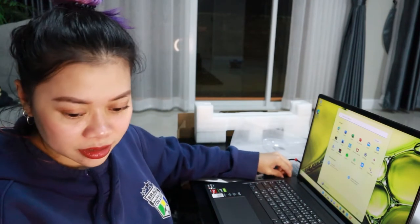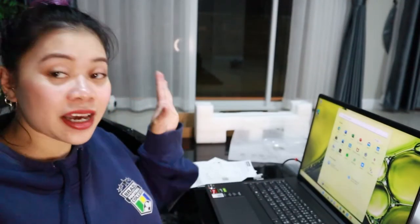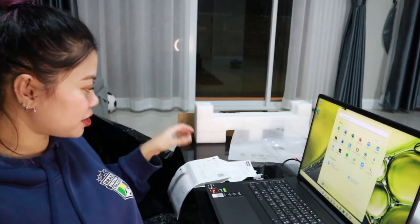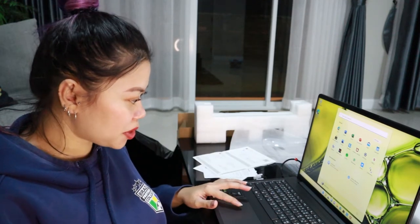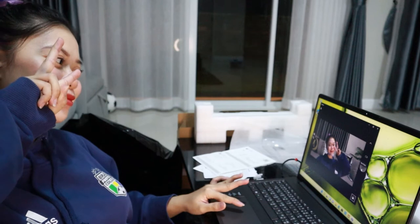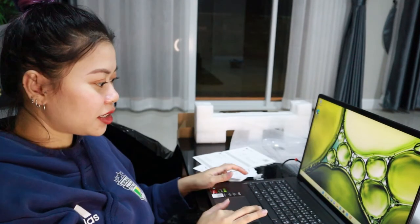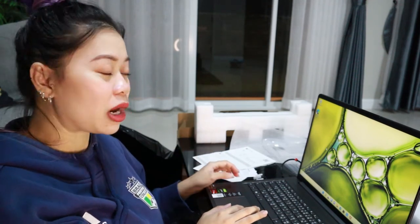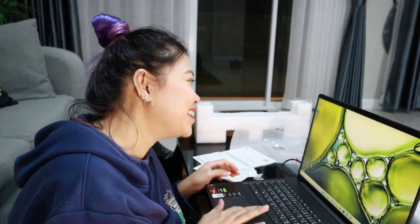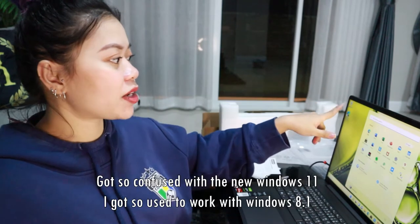It's charged now, guys. Let's try the camera! Then I'm going to go to Microsoft Edge to download Chrome — sorry Microsoft — but yeah, on the laptop I have to put some files and set everything up.